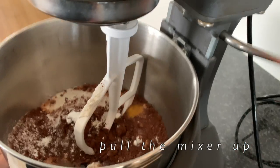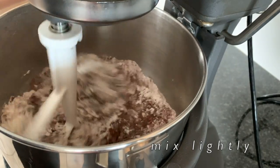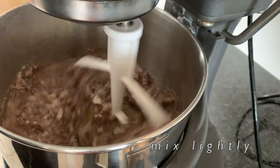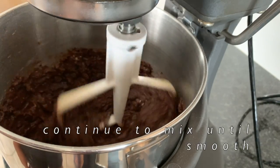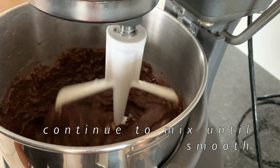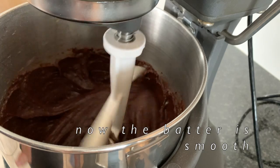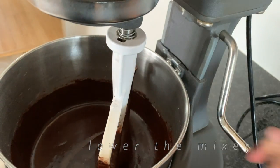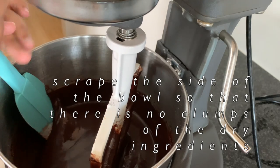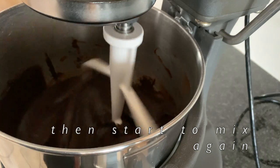We are going to raise the mixer and start mixing slowly to prevent the flour from flying all over the place. Then add in some vanilla and continue to mix until it is smooth. It is thick in the beginning, but keep mixing, then lower the mixer and scrape the sides. Pull the mixer back up and start it again.